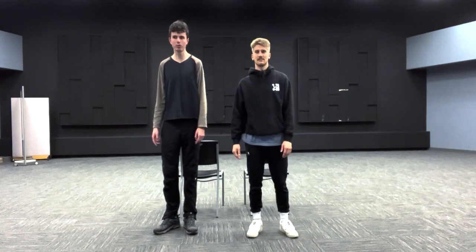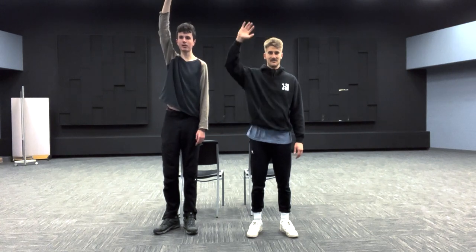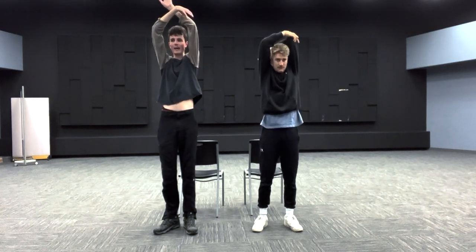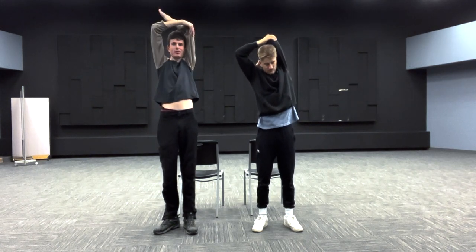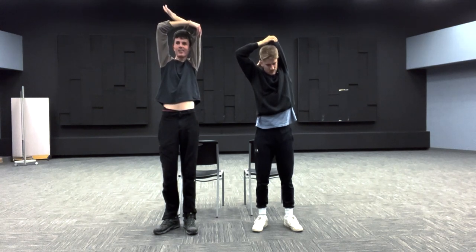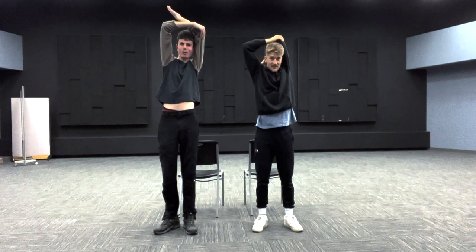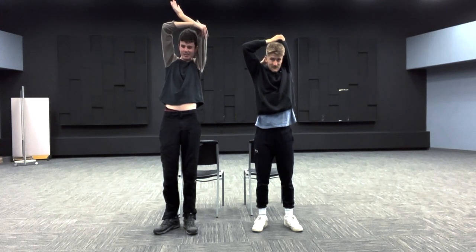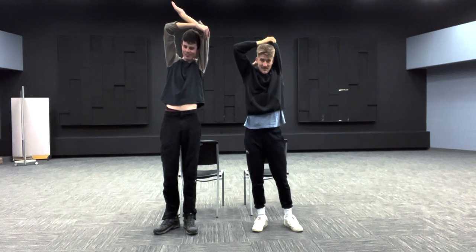The first stretch we're going to do is called a tricep stretch. We're going to raise our right hand up into the air to stretch our left tricep first. Go ahead and grab that elbow, raise it up in the air, grab it with your outstretched hand, and pull that elbow back towards your ear. Hold that stretch for 15 seconds.